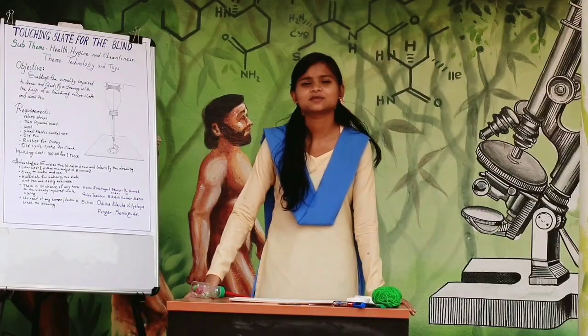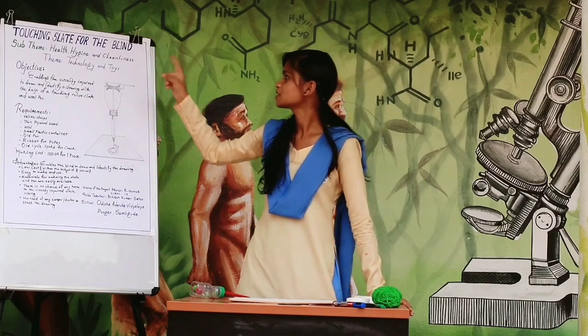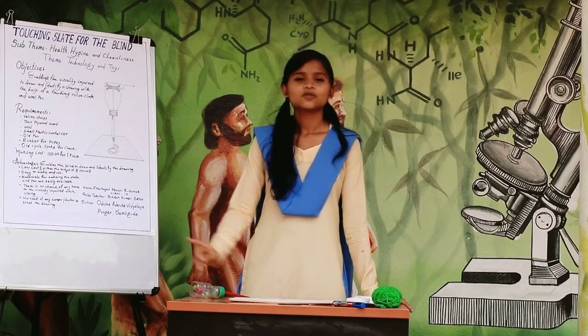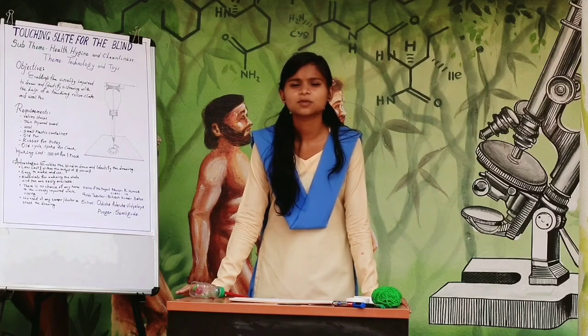Good morning everyone. My name is Keen Onisha from class 9th Odisha, with Dela Fongkar. The title of my project is Touching Slate for the Blind, under the subtheme Health, Hygiene and Cleanliness. Visually impaired students or persons are unable to recognize what they have drawn on a normal slate or paper.